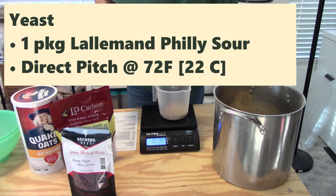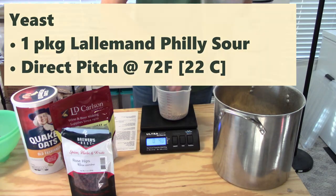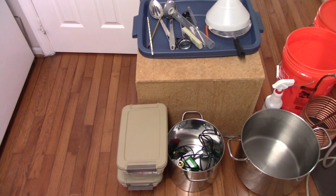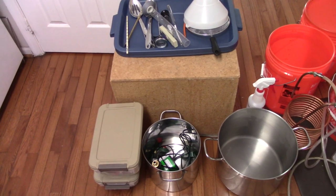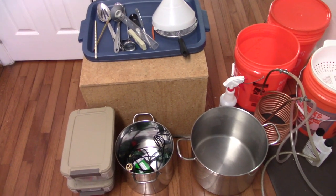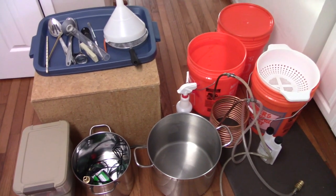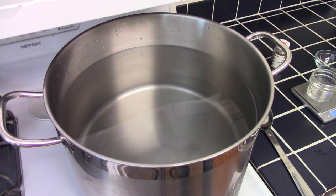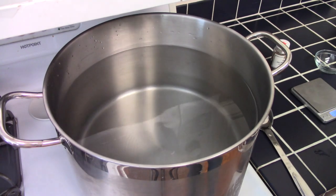The yeast for this one was one package of Lallemand Philly Sour Yeast — I direct-pitched the yeast into the wort. I set up a nice storage area near my lower-level brewing area, but I've been brewing a lot more small batches here in my kitchen. I created a checklist of the equipment I need to gather up so I don't have to keep running downstairs for one more piece of equipment. After I weighed out and crushed my grains, I started to prep and heat my water.